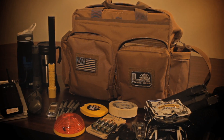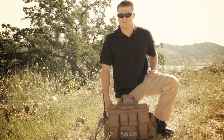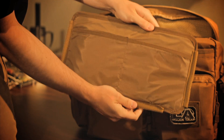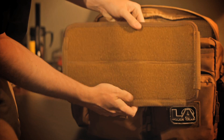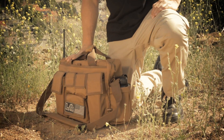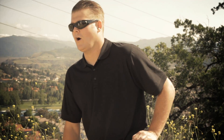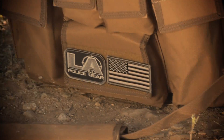Two side pockets are sized for a water bottle and radio and can be adjusted depending on your needs. The internal compartments also feature an adjustable or removable divider that has pockets on one side and loop backing on the other. It has a lot of space and there are endless options with this bag. The bag comes in black, OD Green, and Coyote Tan, and is made from tough 600D nylon.